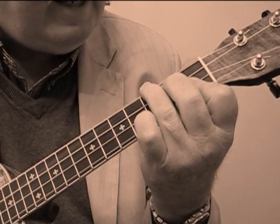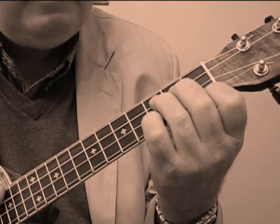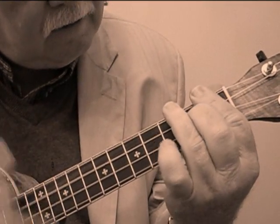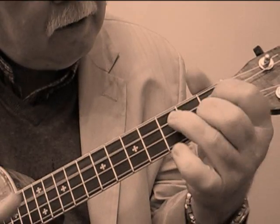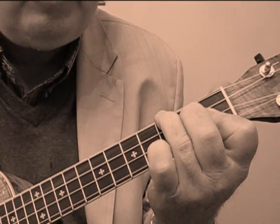Then go back to B flat, C sharp diminished, F seventh. And then back to B flat, E flat, B flat. So the ending part goes, and there you have the Charleston.